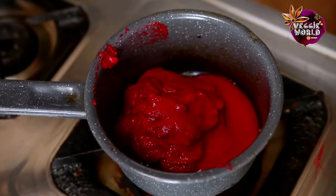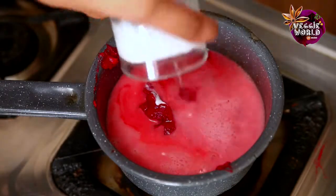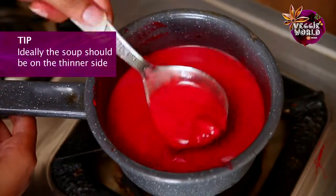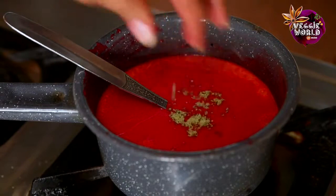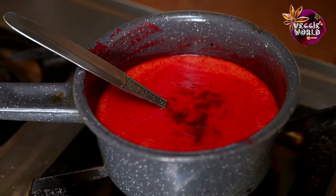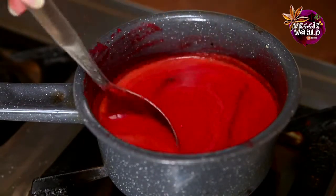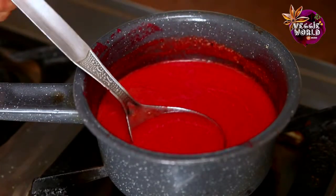We will just put on the flame and add some coconut milk. You can adjust the quantity of the coconut milk depending on the thickness of the soup that you like. Ideally, the soup should be on the slightly thinner side. We will add the vegetable stock powder, some salt — go easy on the salt because the stock powder also has a little bit of salt — and a little bit of pepper.